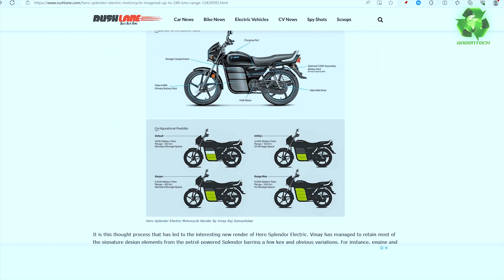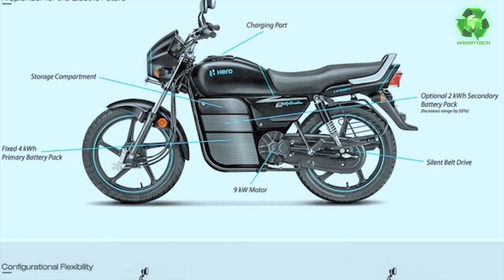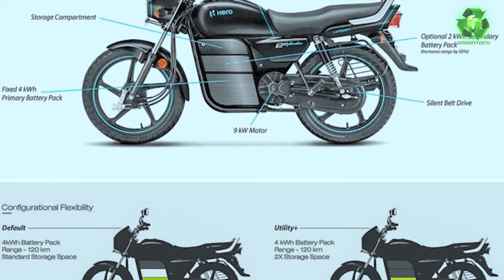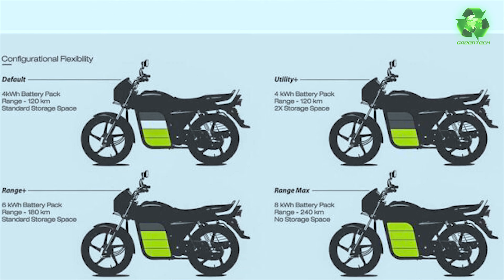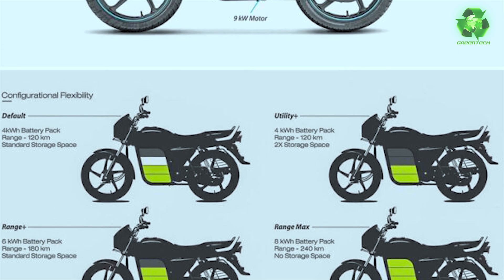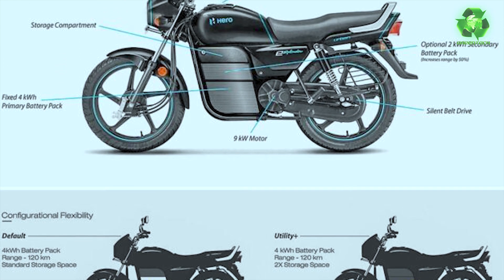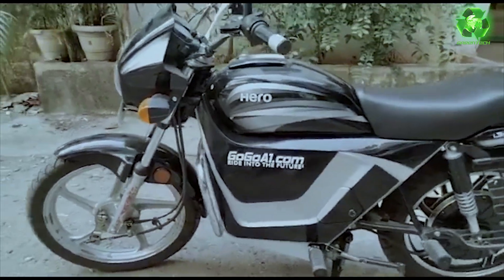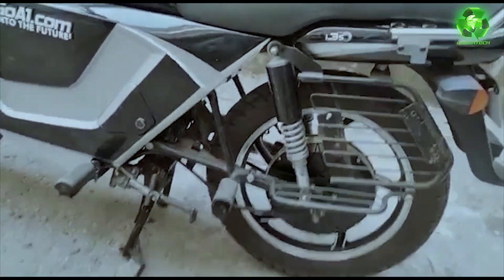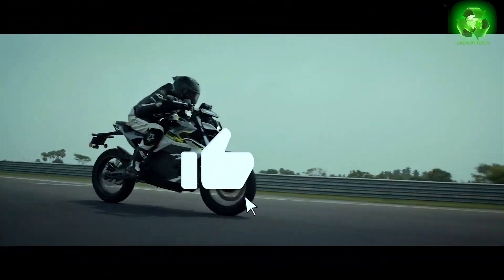The speciality of the Hero Splendor electric version concept is a modular battery pack available in 2 kW, 4 kW, 6 kW, and 8 kW options with belt drive — up to 9 kW. Hero Motor Corp is officially entering the electric two-wheeler space. There is also an RTO-approved EV conversion kit for the Splendor bike, plus highlights of the Prana, Kratos — high-performance electric motorcycles.